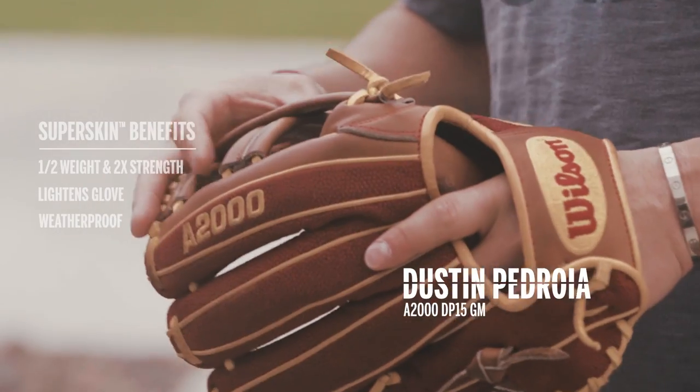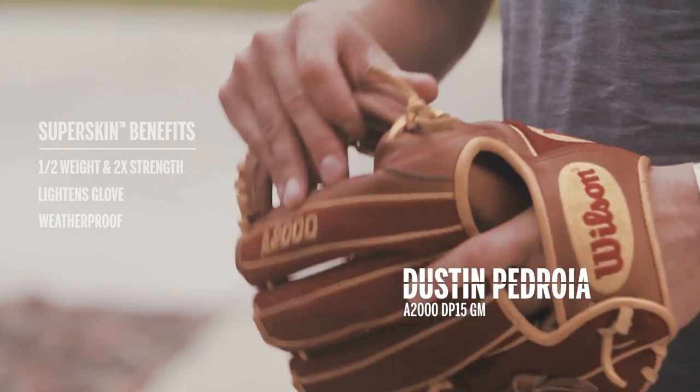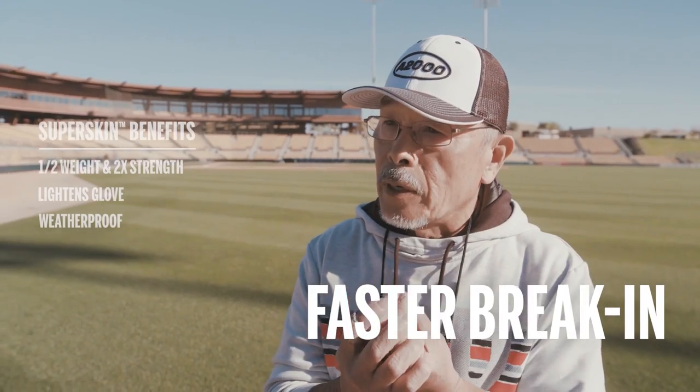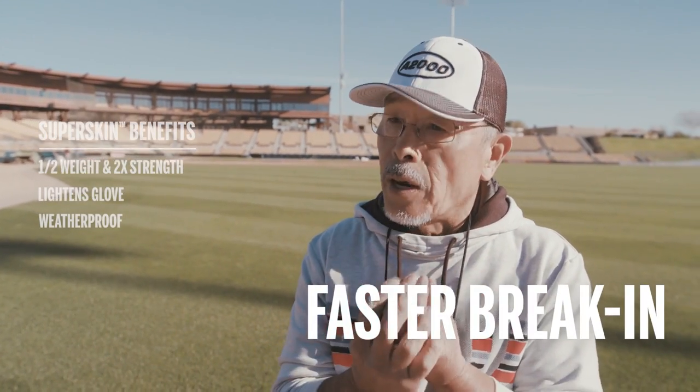I love the SuperSkin. It's lighter. The texture of it is different. When you're playing at 30 degrees, sometimes the weather gets hard, but this will keep the feel in that weather. Soft material, but yet it holds its shape very well.